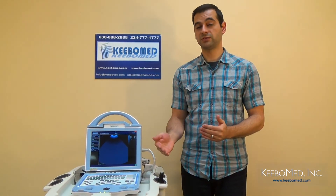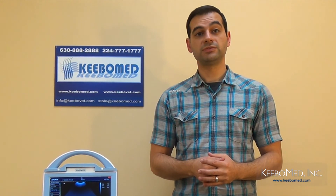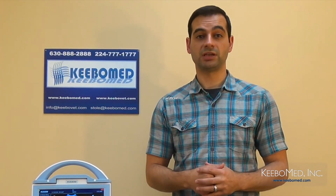So we've been able to take a quick overview of the features and advantages of the KX5600 veterinary ultrasound. This machine will truly benefit your veterinary practice because of its versatility, its mobility, and its many standard features that are not found in other ultrasounds at such a low price. Please visit our website today for more information or to purchase the KX5600 veterinary ultrasound.